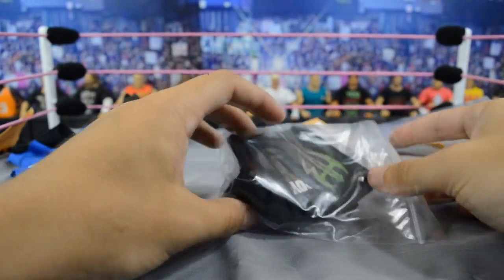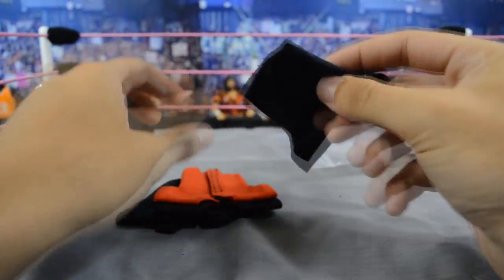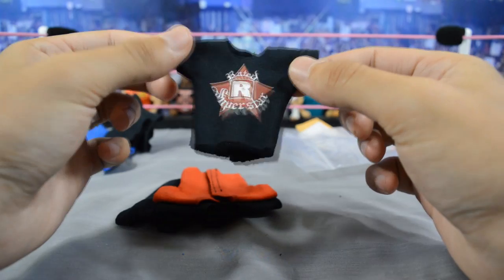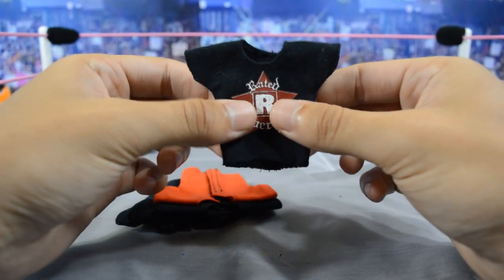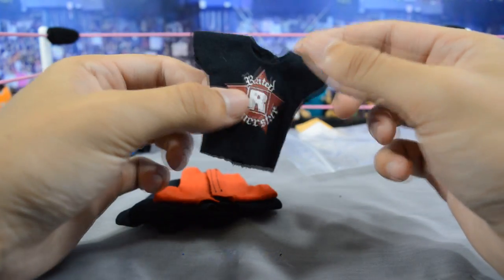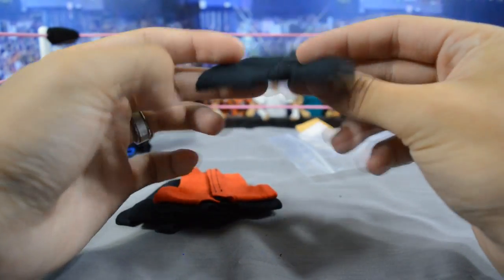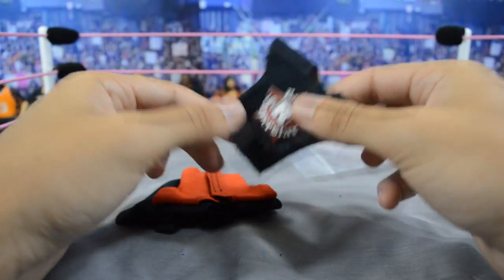Getting into the other baggie, these are for individual superstars. The first one is for Edge — I wanted a shirt he hasn't worn, so I threw his Rated R Superstar logo on a black shirt. I really like that logo and I needed a t-shirt for him to wear during promos and backstage segments.